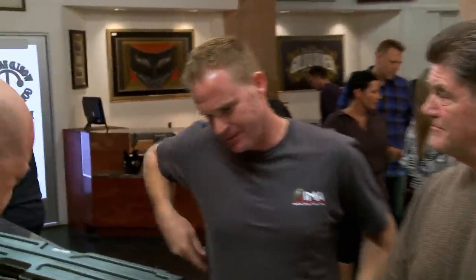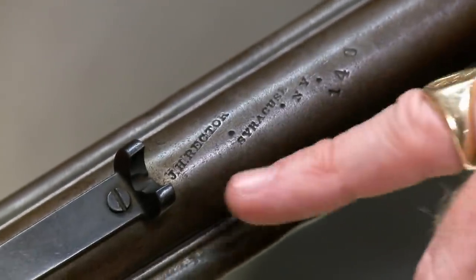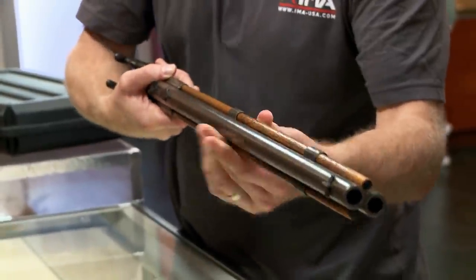I think that'd be great. Look at that — J.H. Rector, Syracuse, New York. Guns made in America before the Civil War are popular for collectors. One of the important things about Rector is that he was really well-known for target rifles, which this is not. This is a hunting rifle. This actually would have been a higher quality over-under hunting rifle.